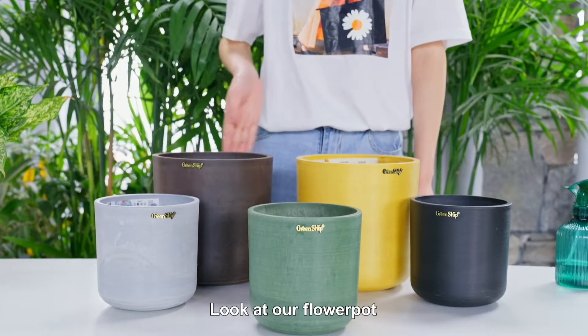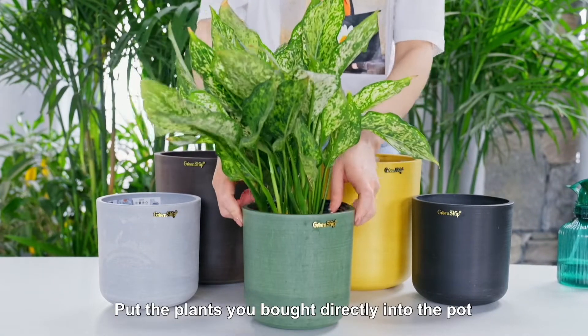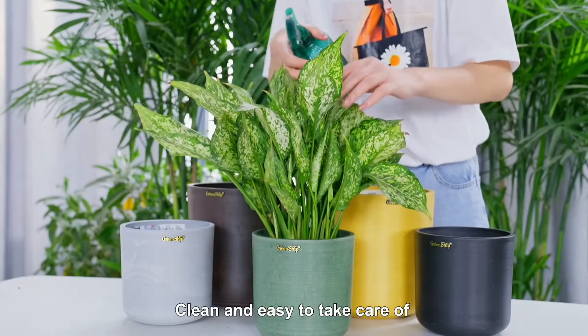Look at our flower pot — directly using a flower pot cover design. Put the plants you bought directly into the pot. No more trouble moving soil. Clean and easy to take care of.